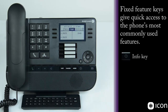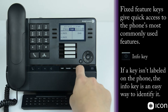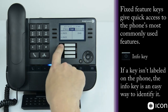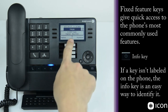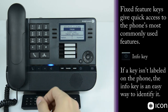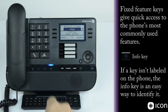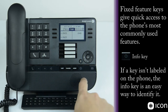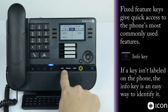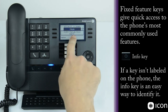Next key is the info key, which is very helpful if you don't know what a particular key programmed on the phone does. If you press the info key followed by any key you have questions about, it tells you the details — for example, this is call key number 37, a call key named Buxton, calling the employee named Buxton. You can also do info then hold, and it displays that it's a manual hold key.